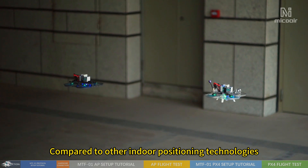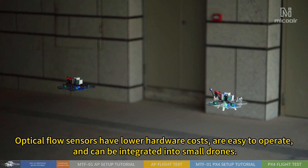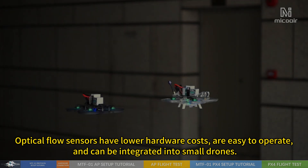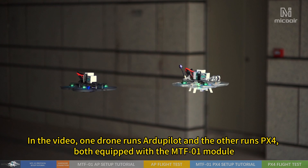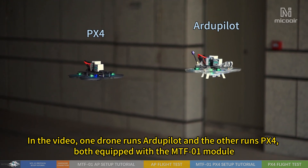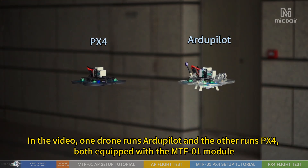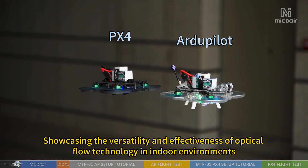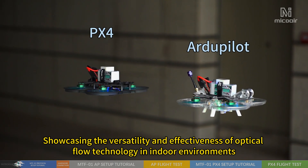Compared to other indoor positioning technologies, optical flow sensors have lower hardware costs, are easy to operate, and can be integrated into small drones. In the video, one drone runs RGPLAT and the other runs PX4, both equipped with the MTF-01 module, showcasing the versatility and effectiveness of optical flow technology in indoor environments.